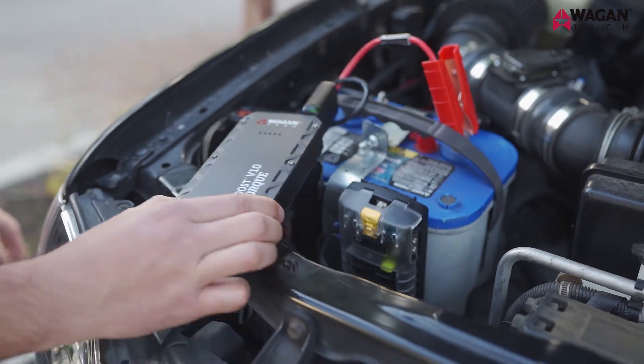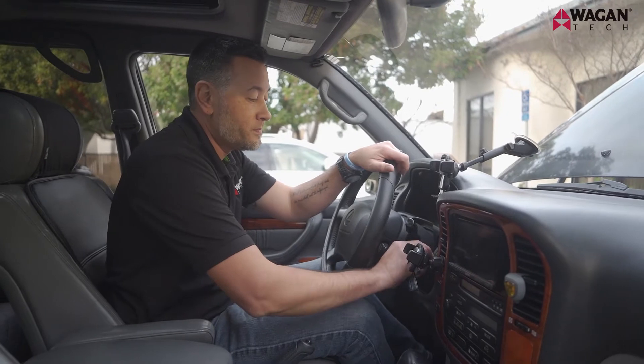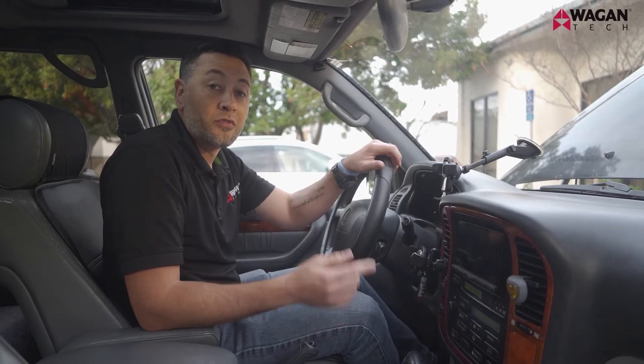Make sure to place the IonBoost in a safe place where it will not fall into the engine compartment. Now go ahead and start your vehicle. Once the engine is running, go ahead and remove the IonBoost Torque from the battery.